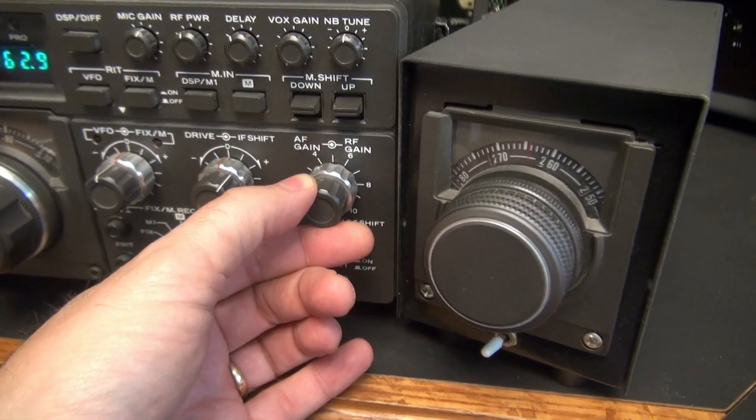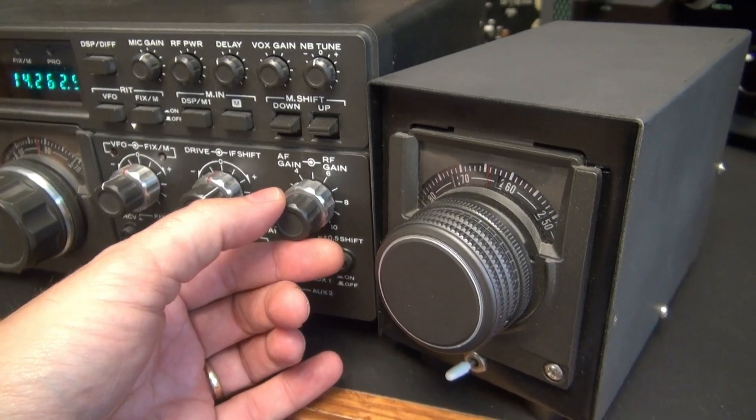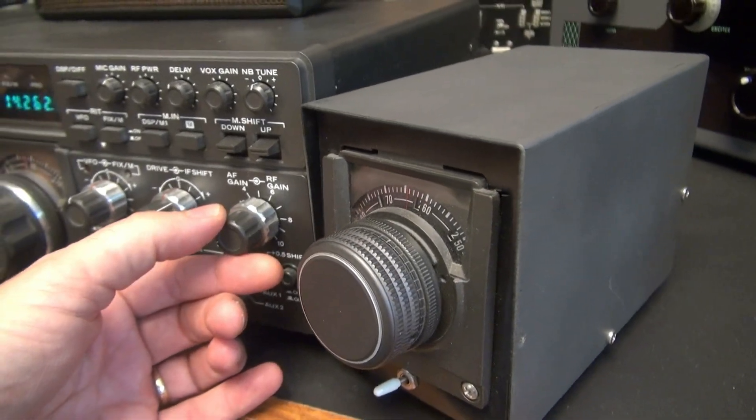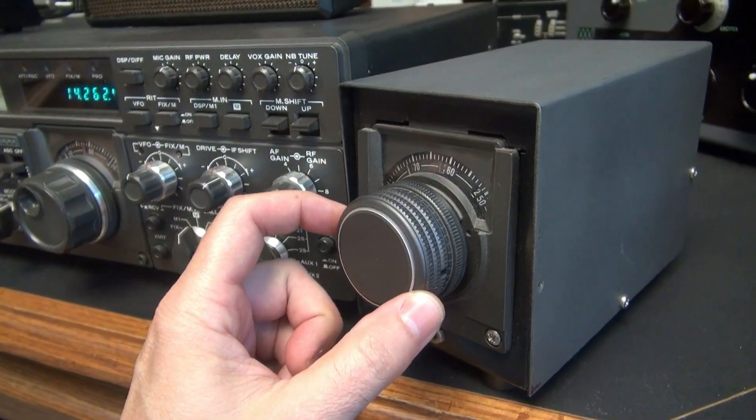The following video is to demonstrate a homebrew TS-180S external VFO. It's built in a little homebrew cabinet. Whoever did it did a great job — real nice weighted knob on it.